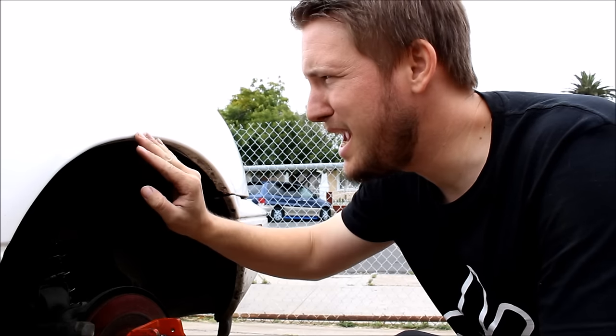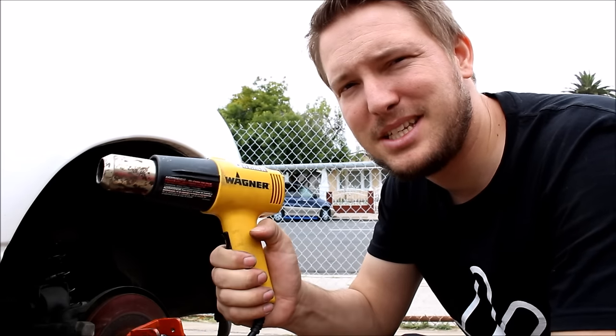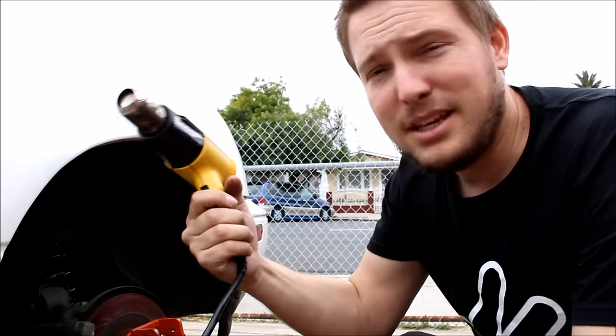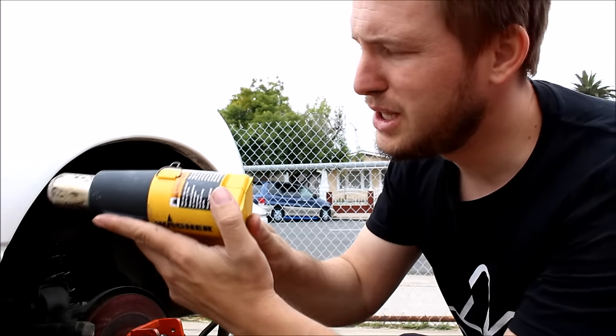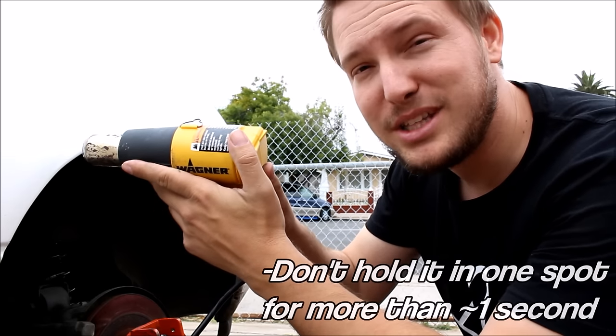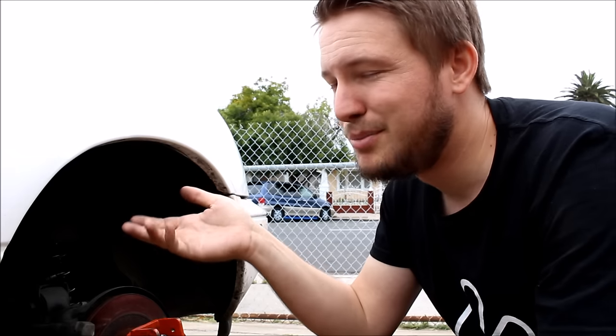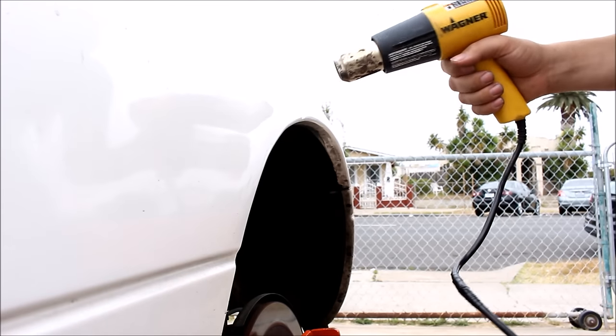In order to help the paint at the edge of the fender not crack when you're folding that inner lip up, you'll want to heat it up. A heat gun is best — you probably could use a blow dryer, but a heat gun really works better. You just have to be careful because it puts out a lot of heat. Avoid holding the heat gun too close to the paint or holding it in one spot, because if you get the paint too hot it will boil and burn. If you have original paint on your Miata that's 20-plus years old, there is a chance the paint's going to crack — it's just part of the risk you take. Since the rear fenders are so thick it will take a few minutes to get them heated up.